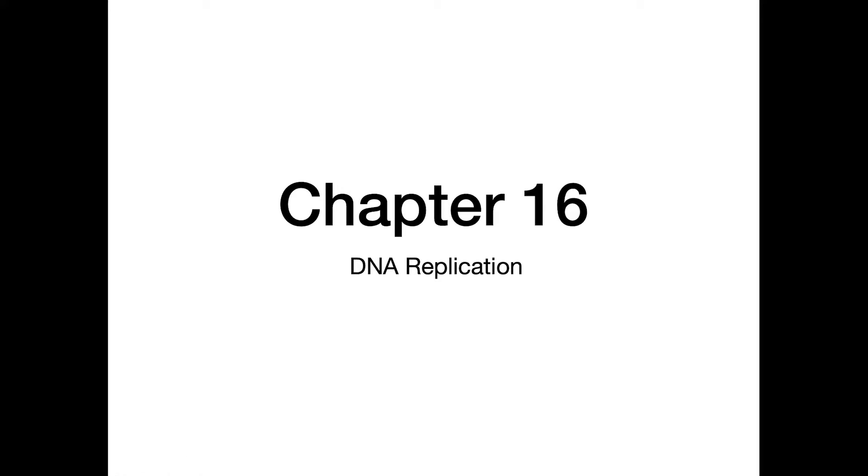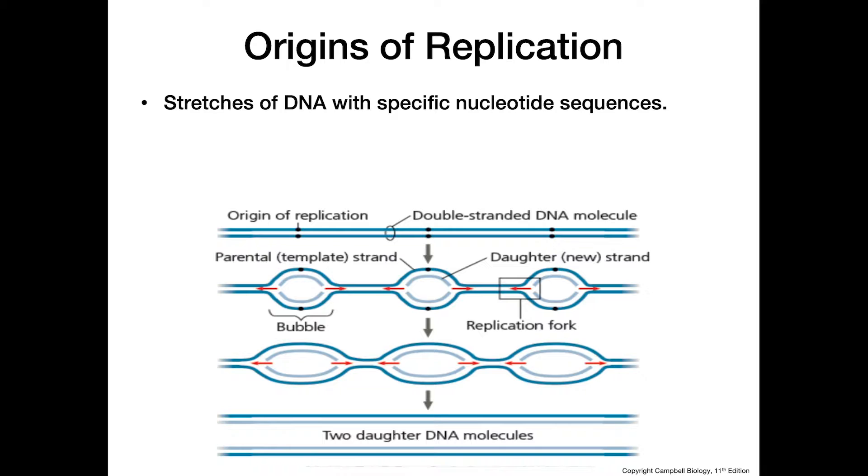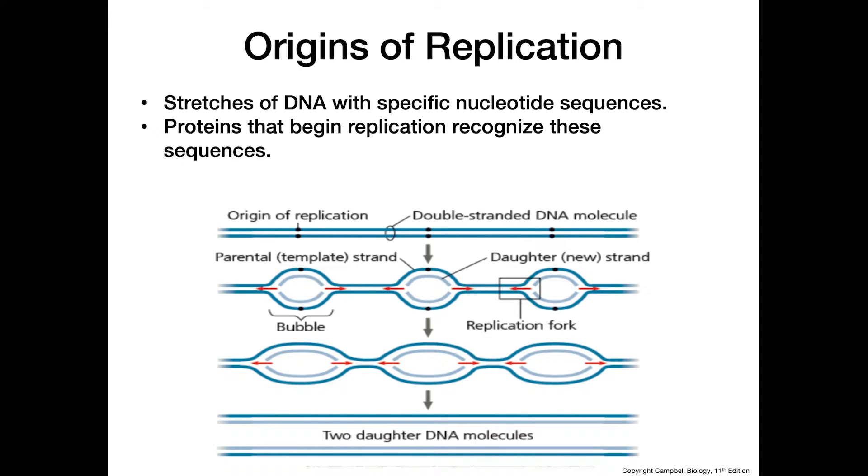This video is about DNA replication. The first thing we need to think about is the origin of replication, which is a stretch of DNA with a very specific nucleotide sequence. Proteins are able to recognize that sequence and bind there to start the process of DNA replication.